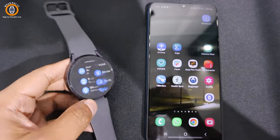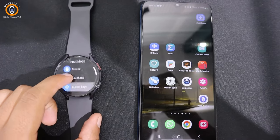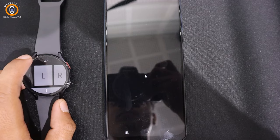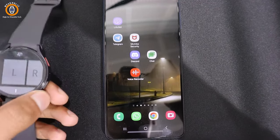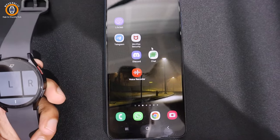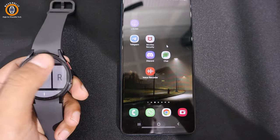Once connected, you will see input options on the screen. Let's start with the mouse option. Move your Wear OS device to move the mouse pointer on the screen. You can see how the cursor moves as I wave my hand. Click on any option using the left and right buttons — this is working like a PC mouse.